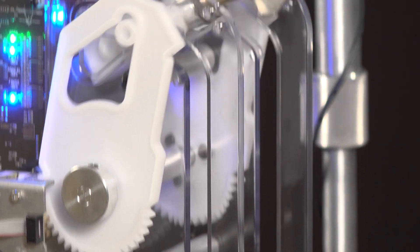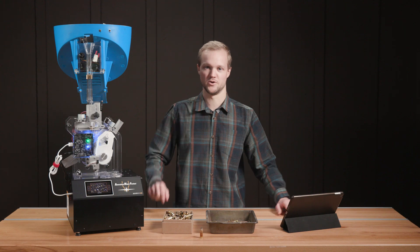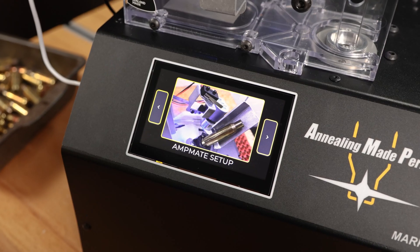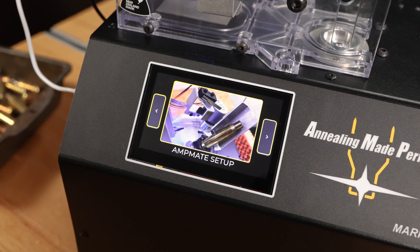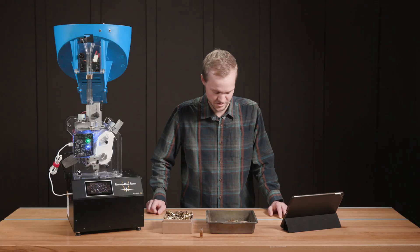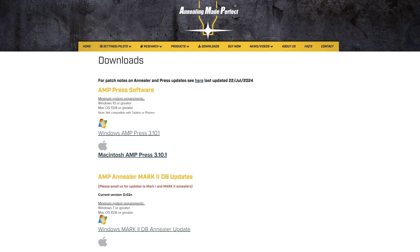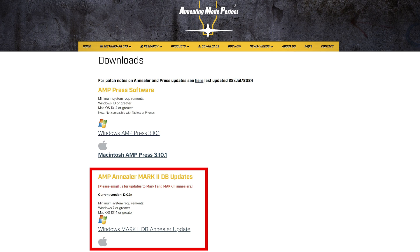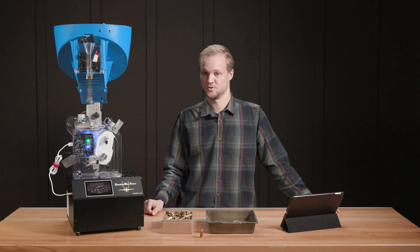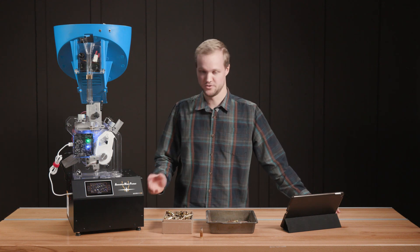I'm just going to briefly go over what I did to set up the AmpMate on the AmpMk2db, without going into too much detail. First of all, I updated the AmpMk2db's firmware, which you can find on their website. It's a simple download — just plug in your AmpMk2db with the included USB-C cable, let the firmware do its thing, and you're good to go.